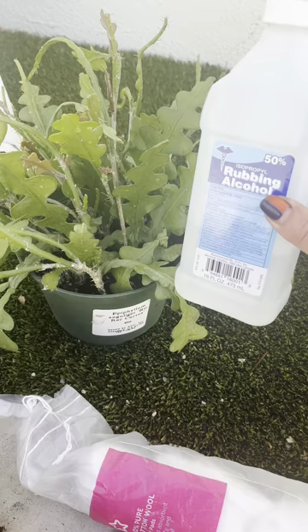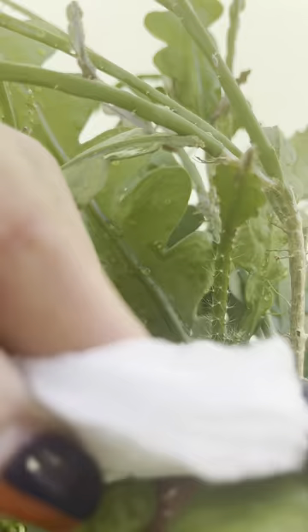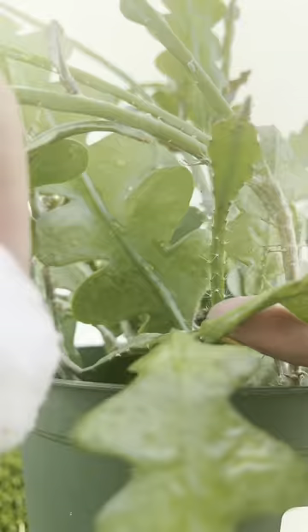Use household rubbing alcohol and rub those nasties off. They will come off easily. Meticulously go through all the plant's nooks and crannies to eliminate the pest.